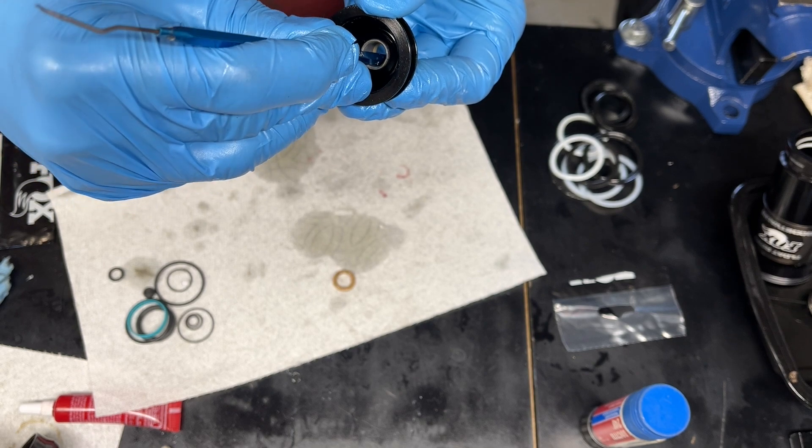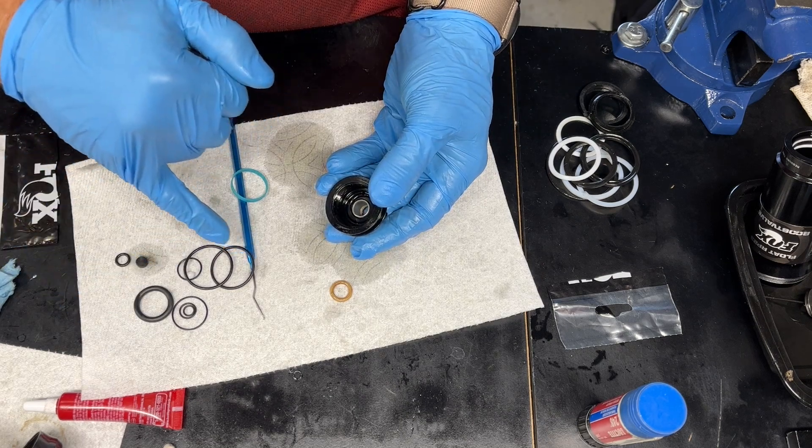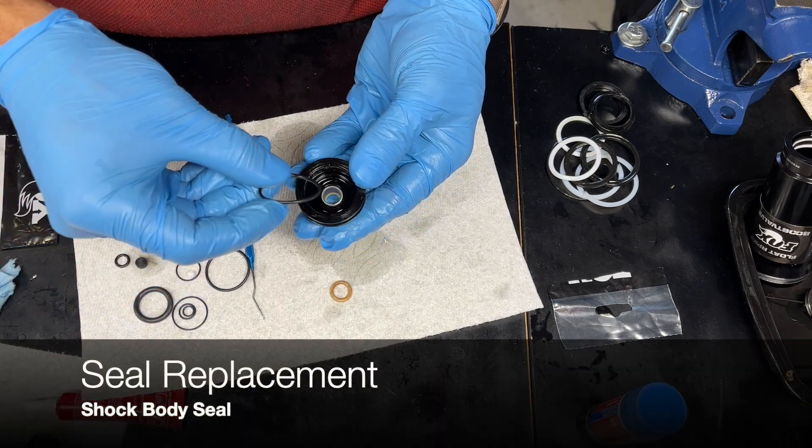Then I find the shock body seal, and the smaller one next to it is actually the sag indicator, so that's likely the very last thing you install.